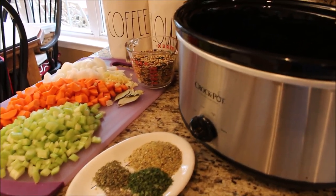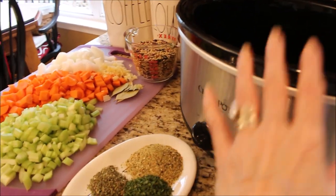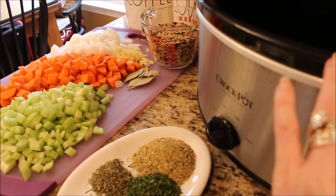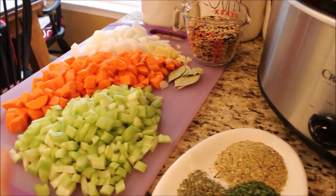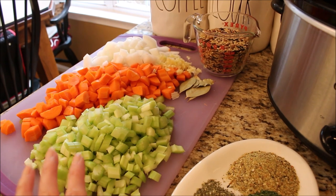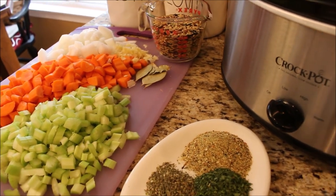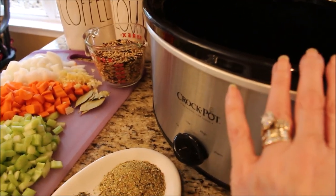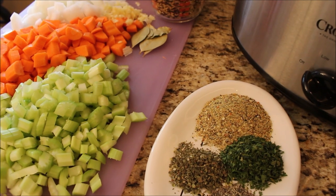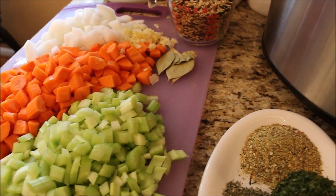To get started, we are going to be making our first two meals in the crock pot. In this first crock pot we are going to be making creamy chicken and wild rice soup. What I did to help me out this morning is last night before I went to bed I chopped up all my ingredients and prepped everything, so this morning all I have to do is fill my crock pots. As always, all the ingredients for all the recipes are going to be in the information bar down below.